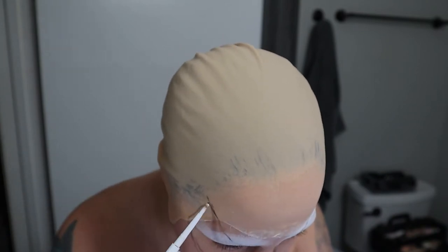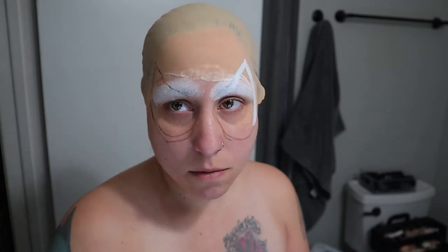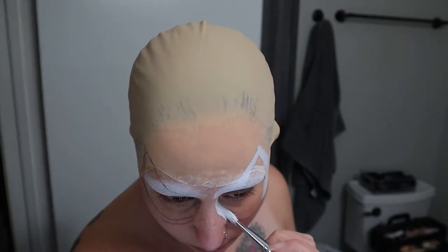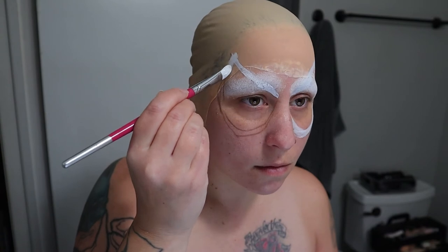Now I'm going in with my white Mehron Paradise Paint face paint and just painting along the lines I just created. So these are going to be Spider-Man's eyes, and I do paint over my eyelids. If you're not comfortable doing that you don't have to, but it definitely completes the look I think.